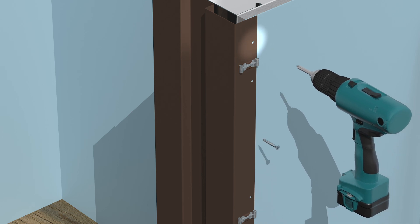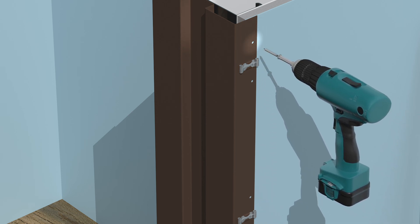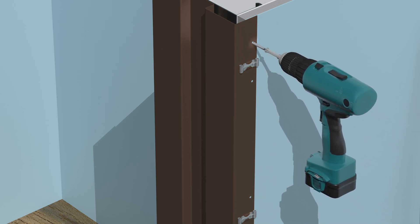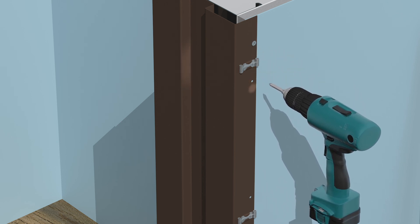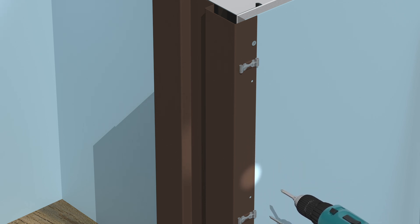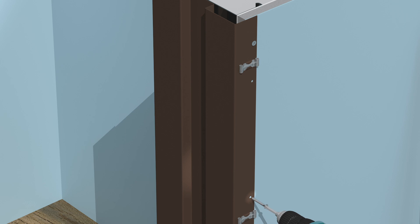Number 6 bugle head drywall screws are recommended for installations in drywall. Screw length must be sufficient to adequately anchor the jam parts but not long enough to extend into the door pocket where they could damage the door. For a 3.0 x 6.8 trim kit, 40 screws are required.